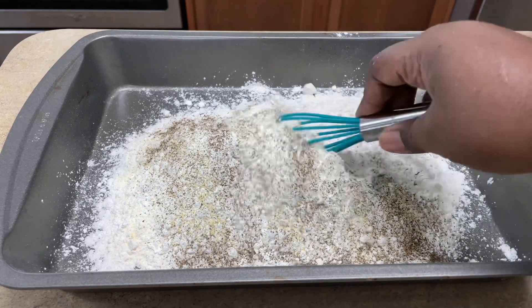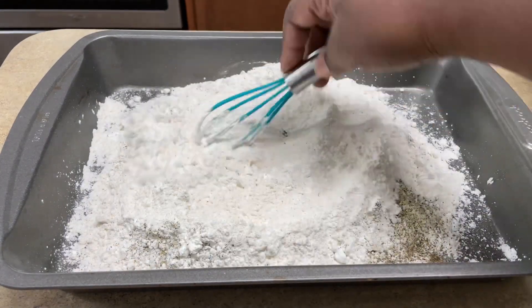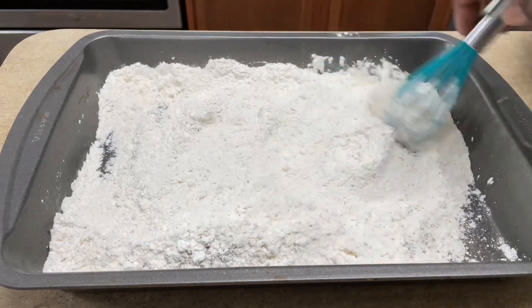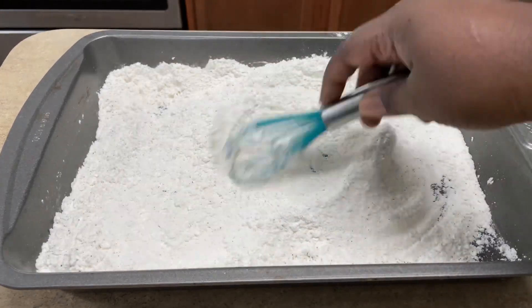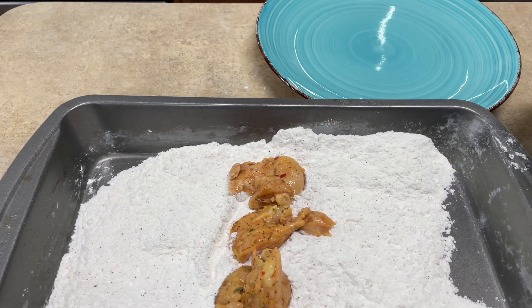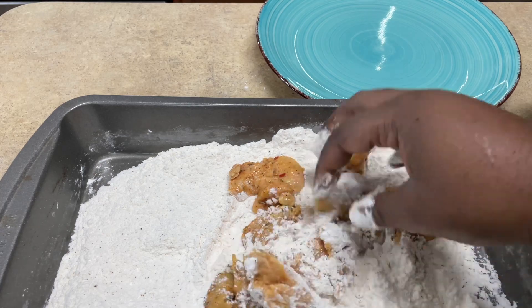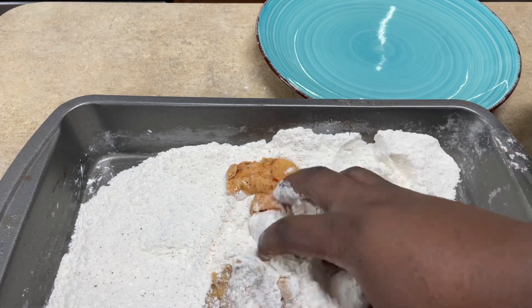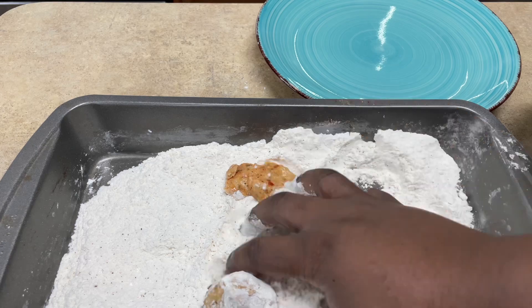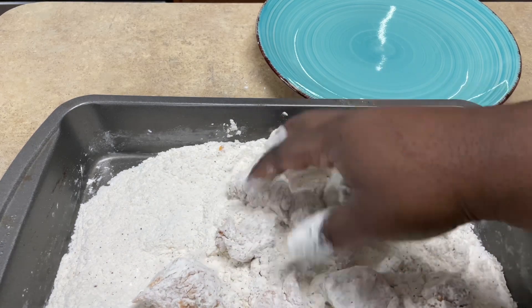I'll get back to that in just a minute. So I'm gonna mix that up and set it to the side. You're just gonna take your chicken pieces and drop them into your flour mixture — that's it. I'm keeping it simple. They still came out crispy and delicious. It didn't even need the honey mixture — it was so delicious.